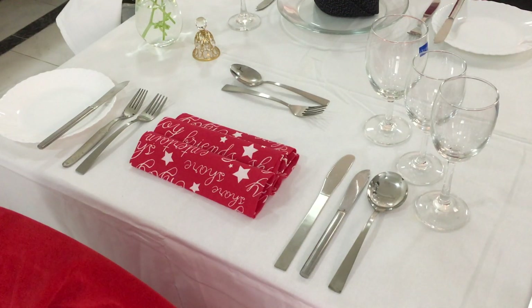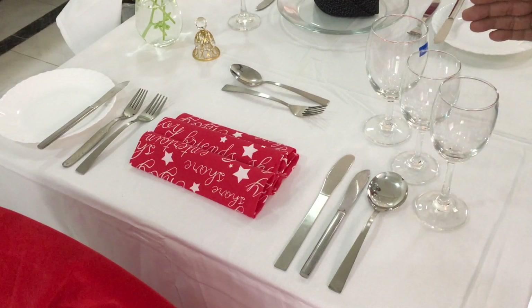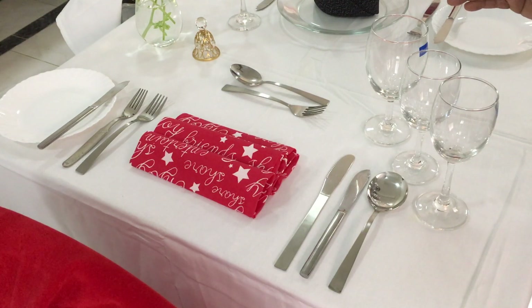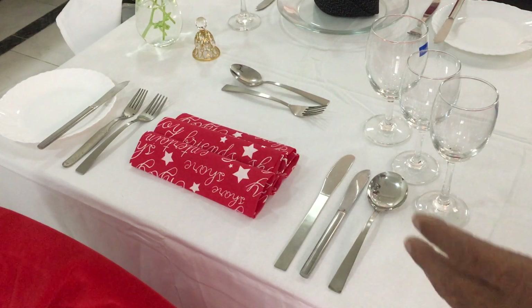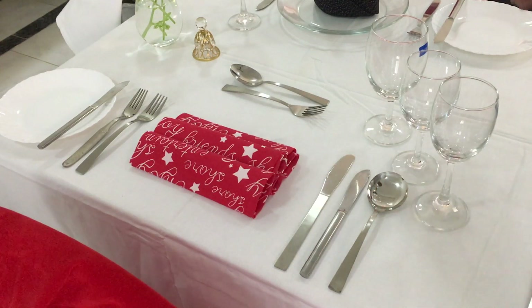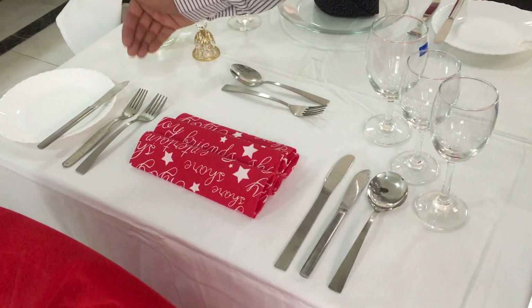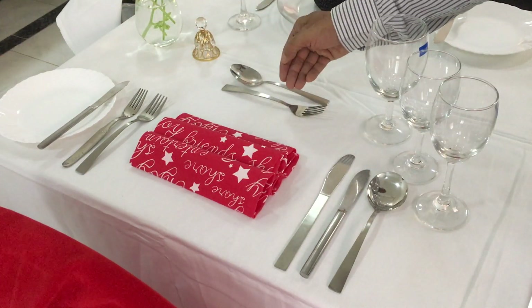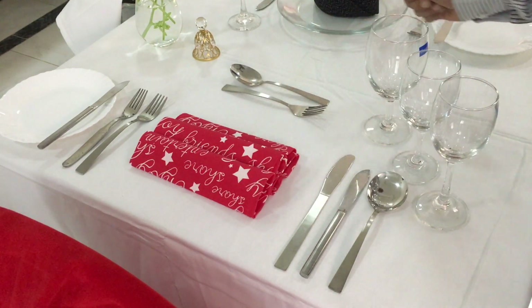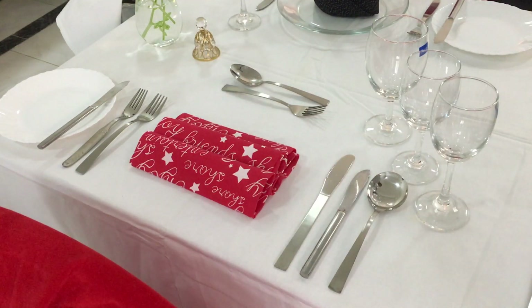To the right we have three glasses. The first glass is for white wine, the second is for red wine, and the third is for water. All knives are placed to the right along with the spoon, except the bread and butter knife. All forks are placed to the left, with the exception of the sweet fork and sweet spoon. The length of this cover is 24 inches by 15 or 18 inches.